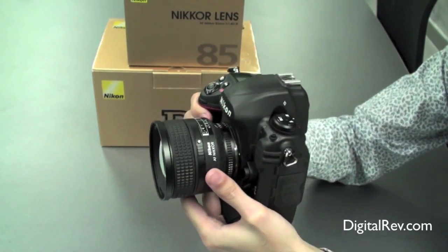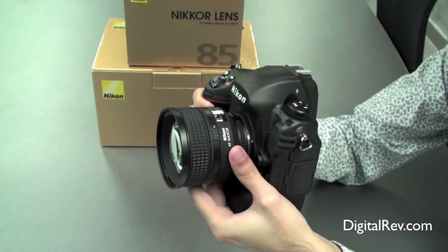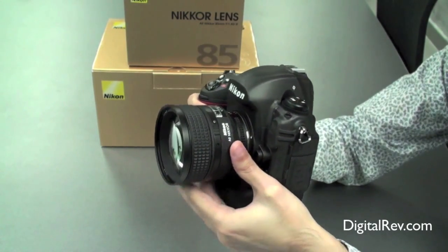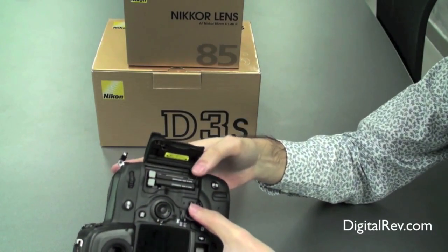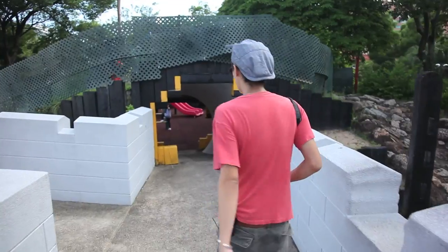The camera feels solid, as you would expect from a single digit Nikon series — the D3. It's full frame and comes with a magnesium alloy body that is weatherproof. On the back of the camera you actually have a dual CF card slot.